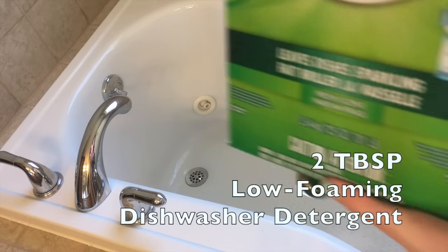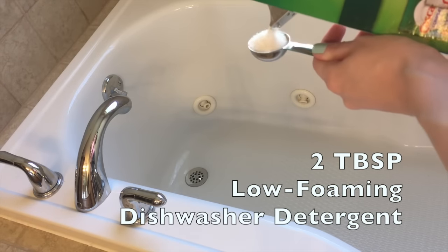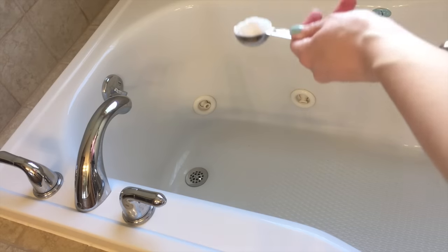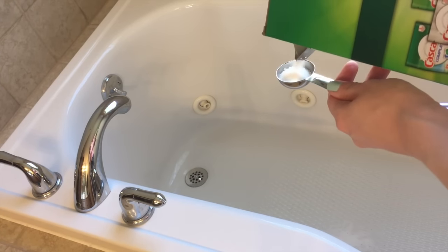We're going to start with two tablespoons of low foaming dishwasher detergent. I like to use the Cascade brand because that was what was recommended by our manufacturer. However, you can use really any low foaming powder or dishwashing soap as far as I know.